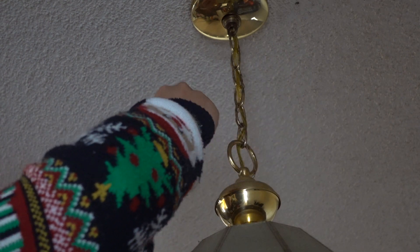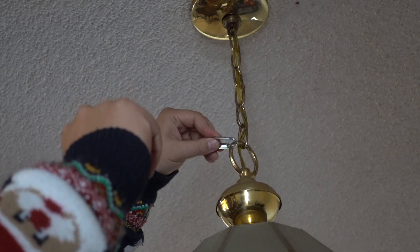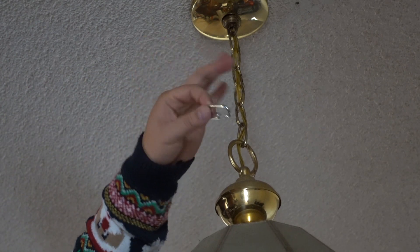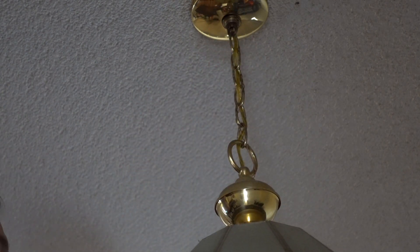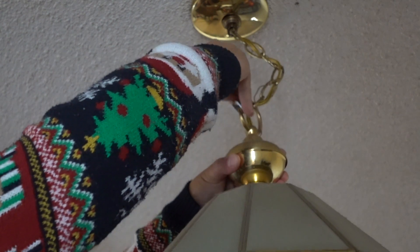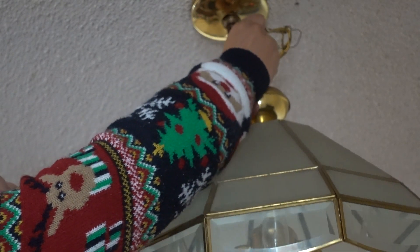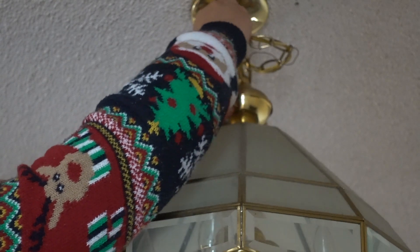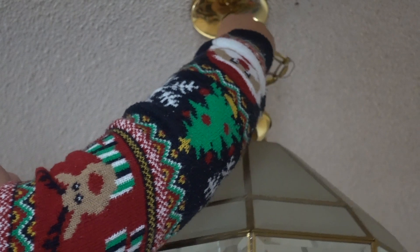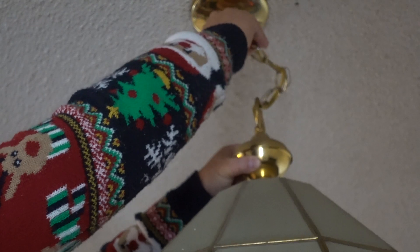Let me climb up here. I'm gonna hook this hook right here to the big hook with this little link. I'm thinking about using two of them since they're rated medium duty. I have to lift the light itself to get up there. The top link doesn't have enough space for me to hook it, so I'll hook it on the second one.